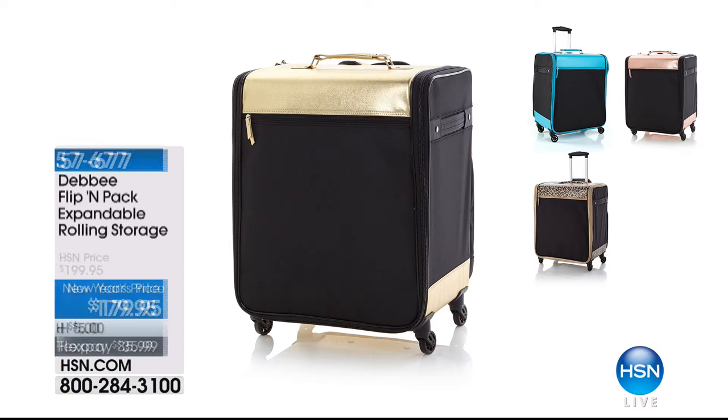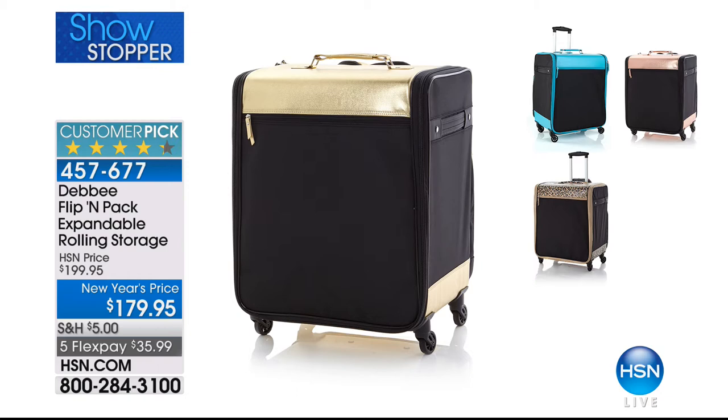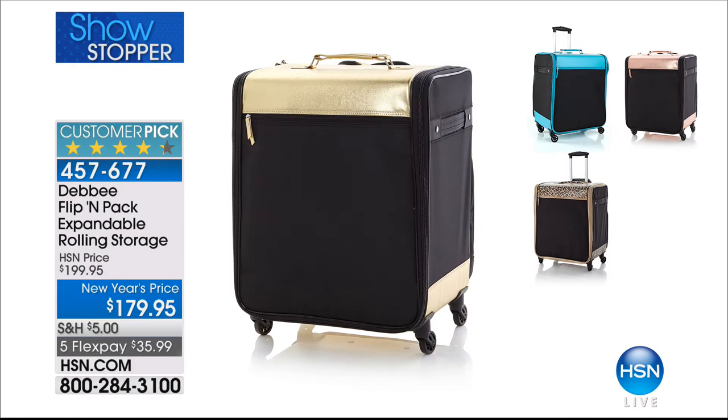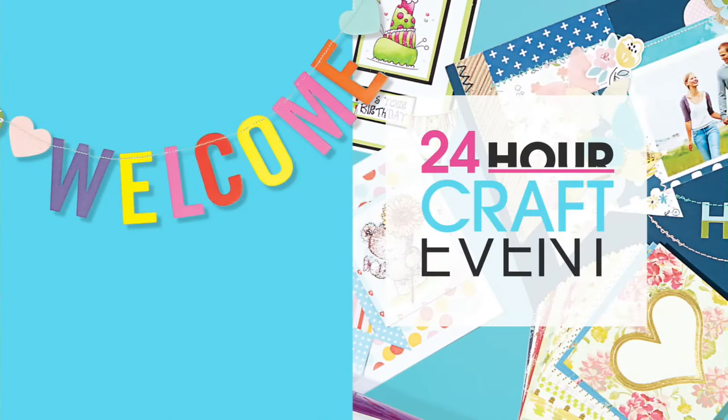Coming up at the end of the hour — our show stopper, the Flip and Pack expandable rolling storage. It's like a portable closet. It expands all the way up with a workstation, deep elastic shelves, a filing system, and you can take it with you. It's a patented design, only at HSN, a huge customer pick. We have a brand new color tonight — rose gold.